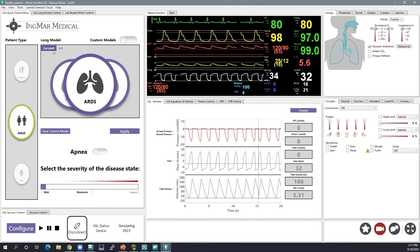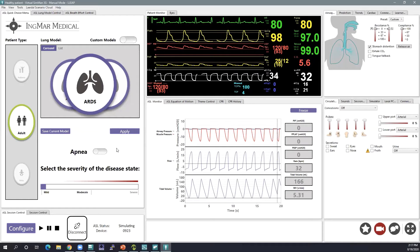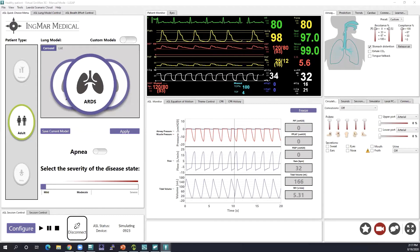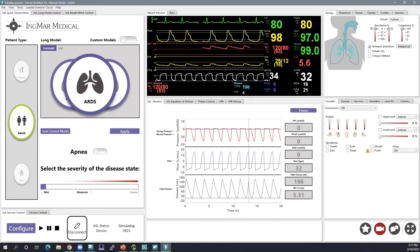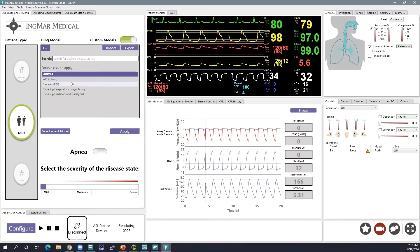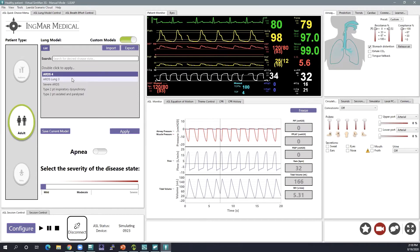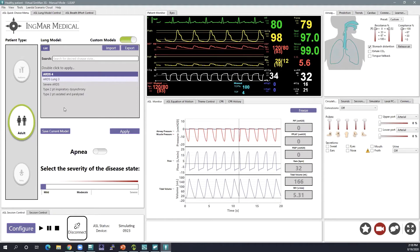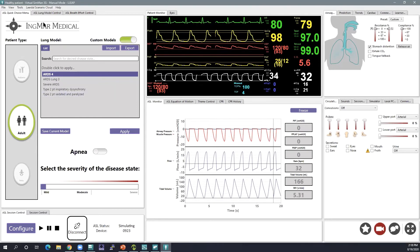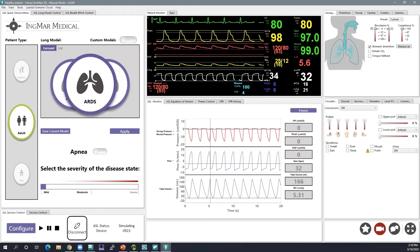Once you've made all the changes you want to your model and are getting the interactions you'd like to see on your ventilator, come back to the Quick Choice menu and hit Save Current Model. A prompt will appear — hit Save. If you toggle over to your custom models, you now have those lung models saved. That's a quick look at how to get started in the software as well as how to create a custom model. I'll now start sharing my ventilator screen.